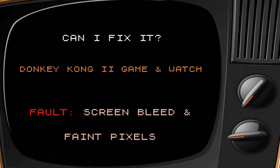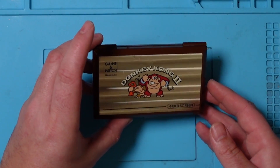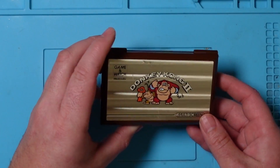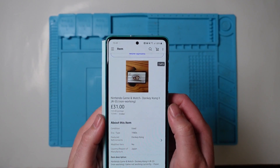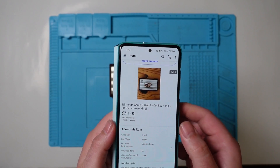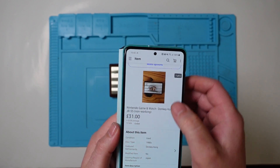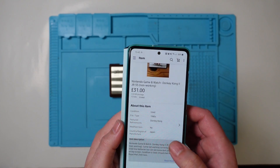Check it out - this is the Donkey Kong 2 Game and Watch. I bought this off eBay as faulty. I paid 31 pounds for it. Working ones seem to go for around 70-80 pounds, so I didn't think that was too bad.